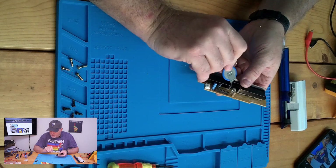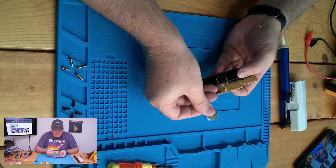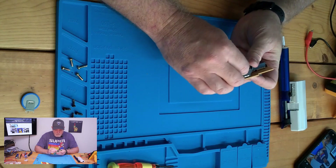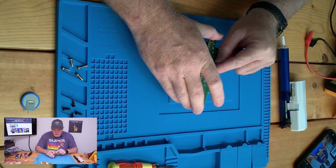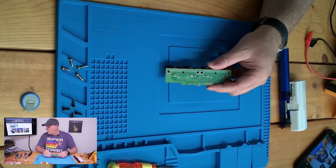Now, I know that these sockets work properly, but you should always verify which end was positive and which end was negative. These particular sockets are a direct fit. Since we're already clean and there really wasn't much old flux residue, we can go ahead and re-solder this board.